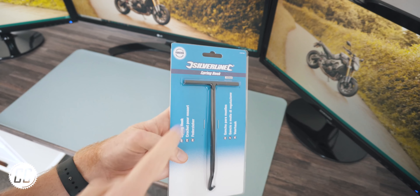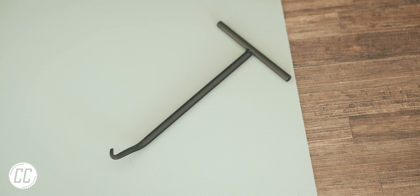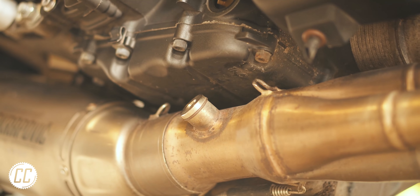And then we have this funny looking toothpick — well, actually it's a spring hook. And despite looking or even sounding a bit useless for day-to-day maintenance, when you do need to remove a spring, this is by far the best guy for the job.